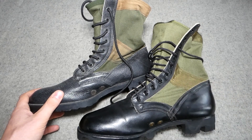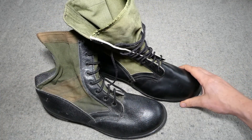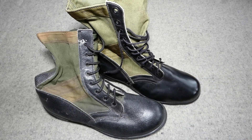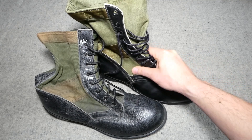Much of the British boot's construction derives from the existing DMS boot rather than being a direct copy of the US boot. The US boots were far better, and why they weren't just purchased in the first place I imagine expense would be the answer. Given the US had so much experience of tropical kit by the 1970s and these boots had gone through so much development into a refined design, you'd think sense would prevail — but instead they came up with something cheap and inferior, which was about par for the course at that time.